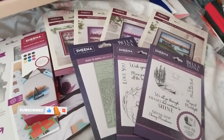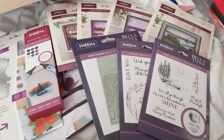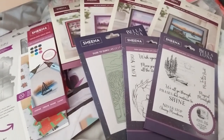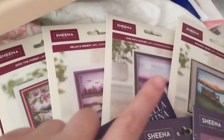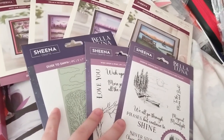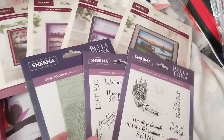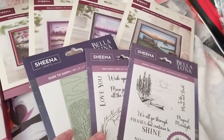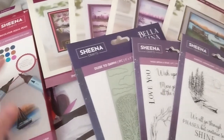This is my Crafters Companion craft supplies haul number 40, and it arrived pretty quickly this time. The main thing I first bought was the Draw the Line collection. I thought I might as well pad it out and get these stamps and embossing folder, and also a Sheena thing — there's up to 60% off Sheena-related items.